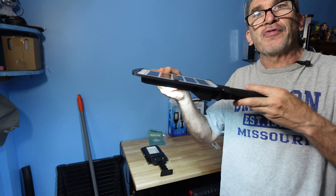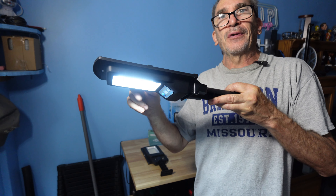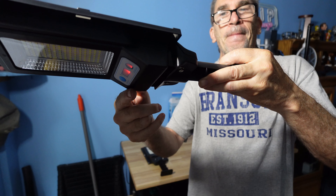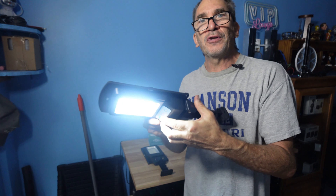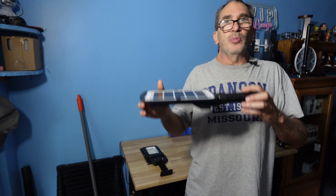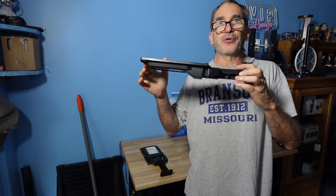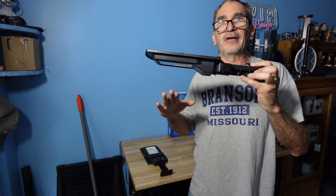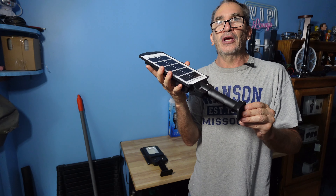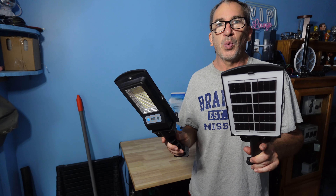When you turn on the unit, it has three modes of light. After a number of seconds, the light will shut off when turned on. As you can see, the charge indicator is red. We're going to go outside and allow the unit to charge in the sun for a day or two. We'll be hanging this 10 feet up in the air; the sensor distance is 15 to 30 feet and the remote control range is 10 to 17 feet underneath the light. With the 3000 milliamp lithium battery built in, the unit charges all day in sun. These are made of ABS plastic and operate at 6 volts, 3 watts per light.